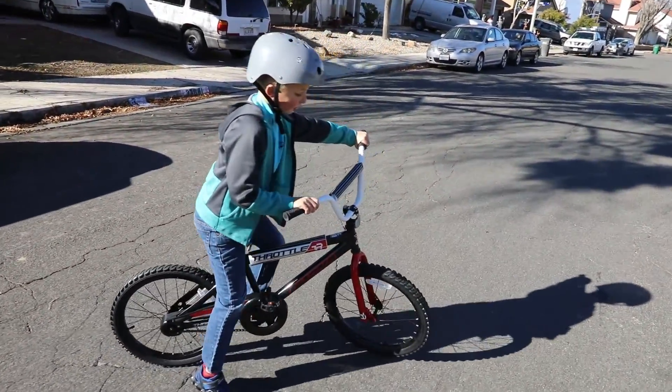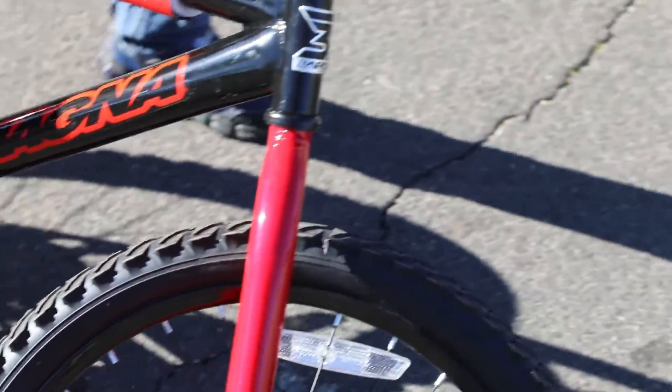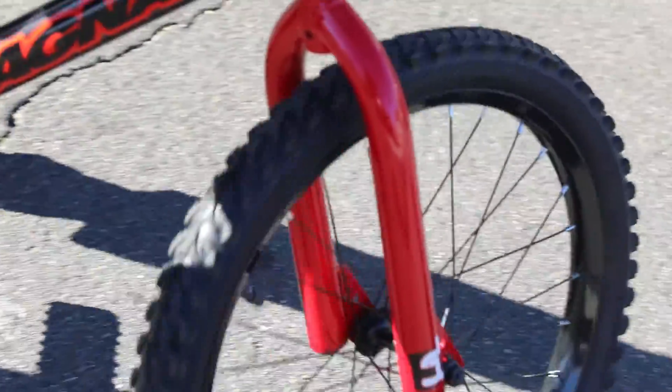And it's fast. Very fast. Look at the wheels — they have really good grip on stuff.